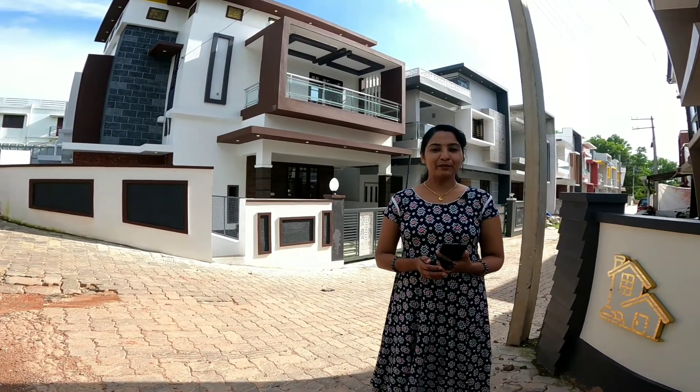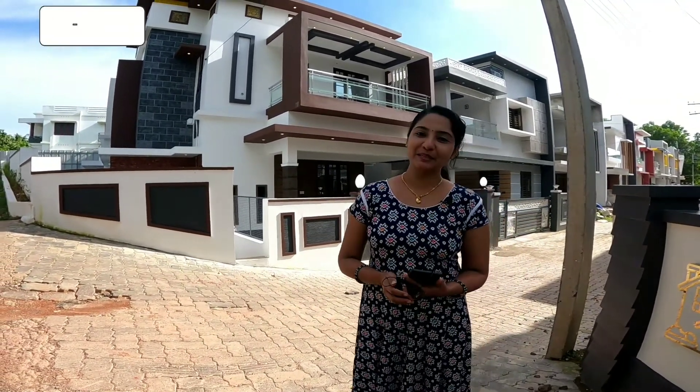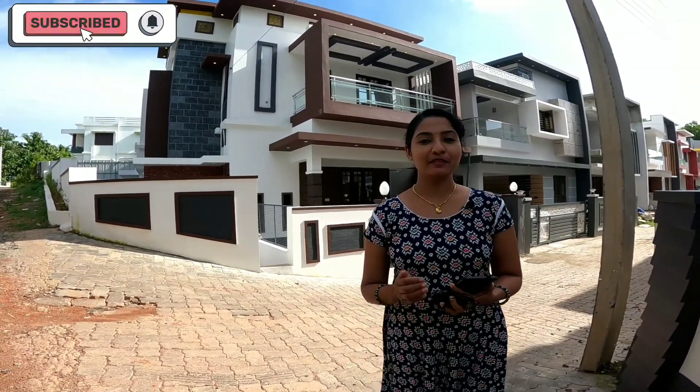Hi, welcome to Marble Homes. This is a video made by Marble Homes.